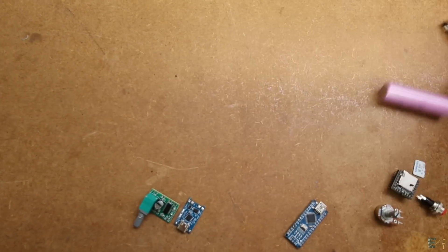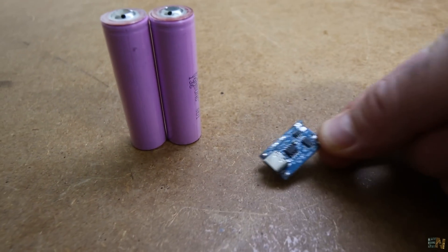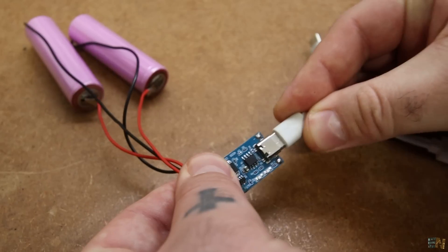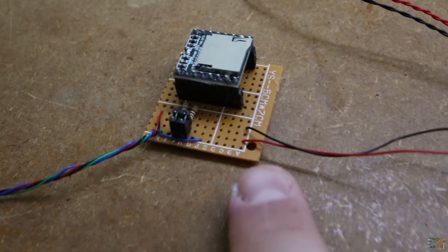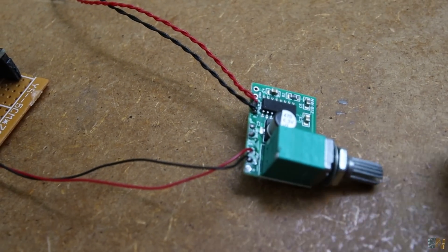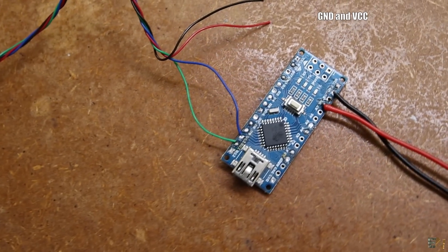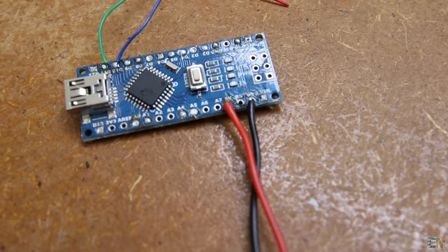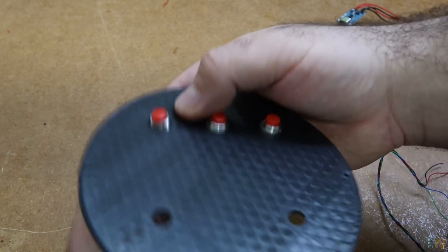Let's start assembling the project. Download and have the schematic in front of you. First I prepare the power — I solder some wires to the charger and connect it to the batteries, then check if the module is recharging. Next I prepare the audio: I solder the DF player on a prototyping board, connect the speaker output to the PAM amplifier, and solder the small speaker. Everything works with 5V so they share ground and VCC. Then I connect it to the Arduino on pins 10 and 11 for software serial.